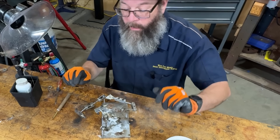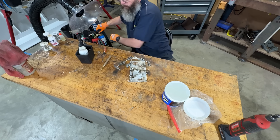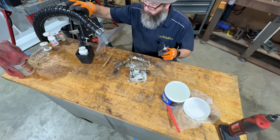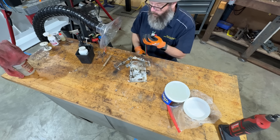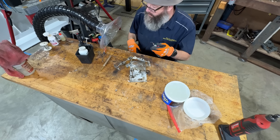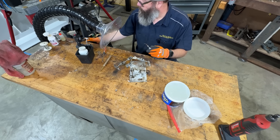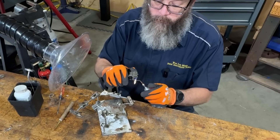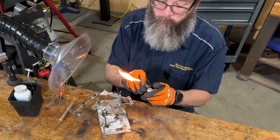So we have that coated good. I'm using a Smith Little Torch, and I'm going to be using a number six tip. I'm going to take my fan on.